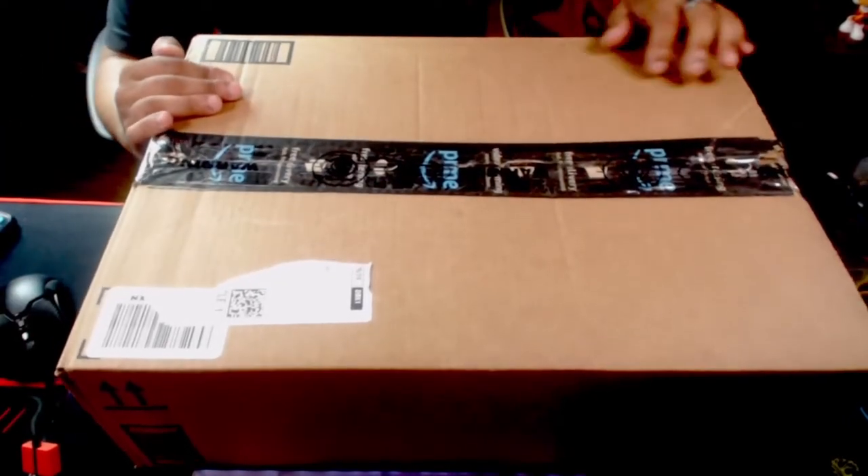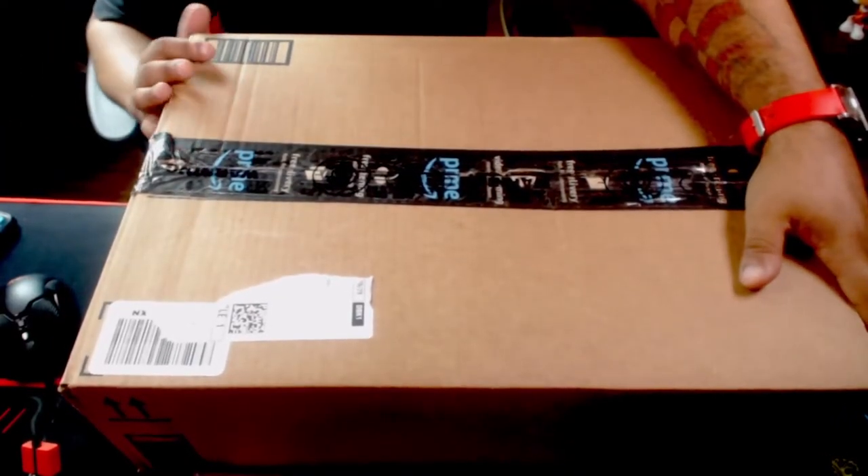Now, we got an unboxing to do today here on Tech for Rec. We got these shelves, white shelves.